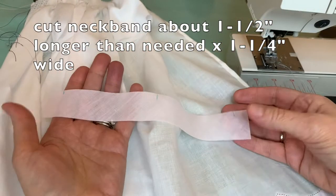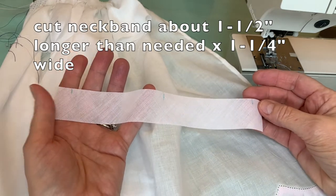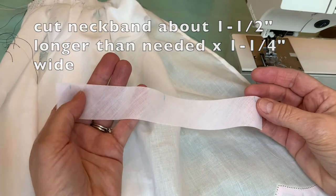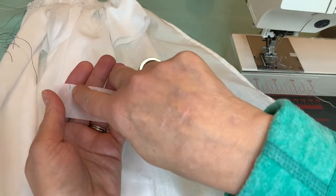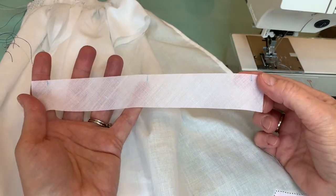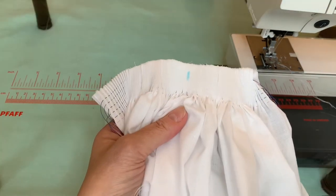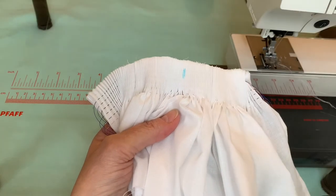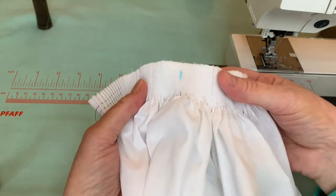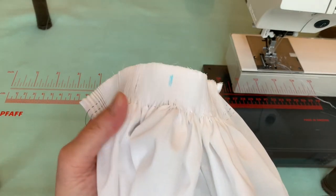I cut my neckband longer and wider than it needs to be because I just think it's easier to work with a little bit of extra. I've marked the end points where it needs to stop, and I've also marked the center point so that I can match that up on the dress. I've counted the pleats and marked the center two pleats of the gown — I only count between the two front armhole seam allowances, because that is sufficient as far as I'm concerned.